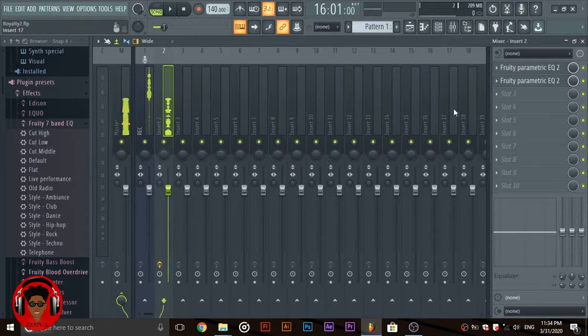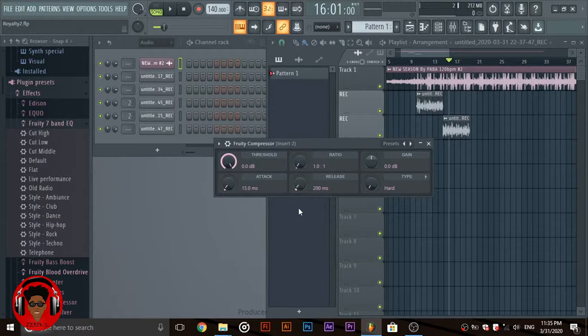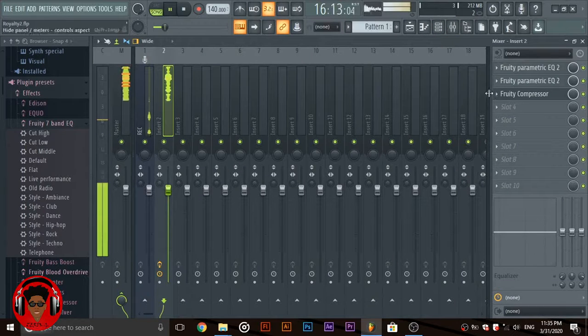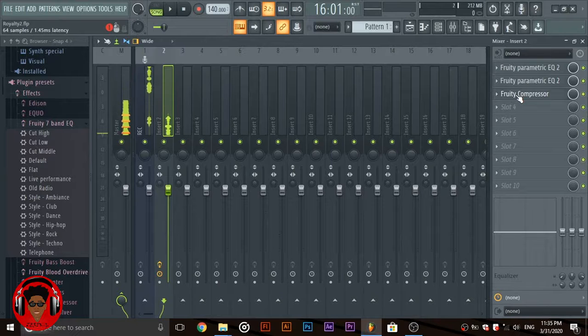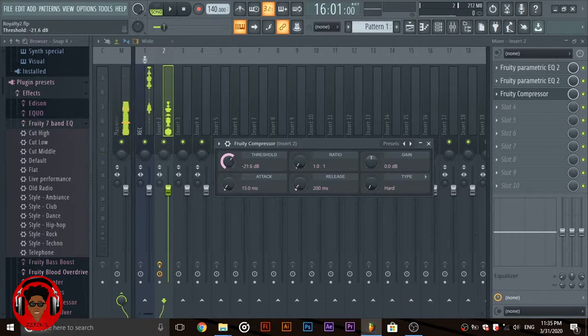Once you're done with that, you need to compress your vocals. Since there's a lot of variation in the volume of your vocals, the compressor basically makes all the vocals equal. The lowest part of my vocals are around 23 decibels. Just slide this down to 23 and this to 0.6, take the ratio all the way up, and the release.